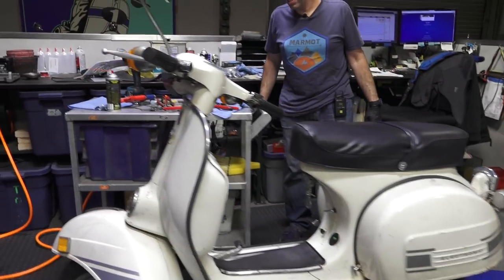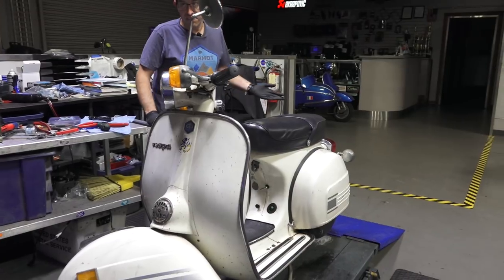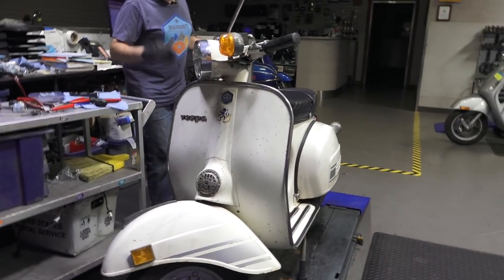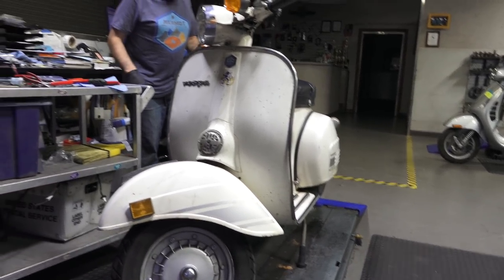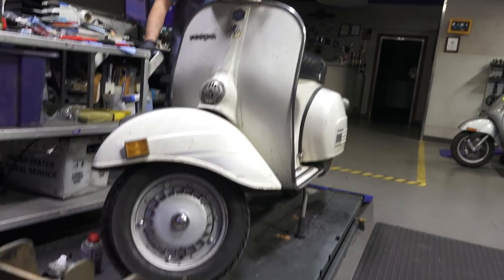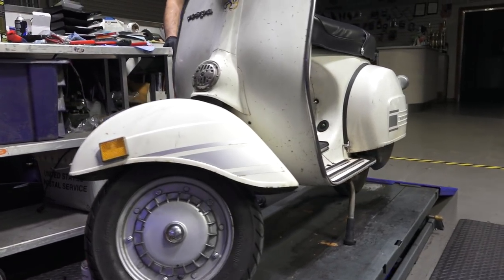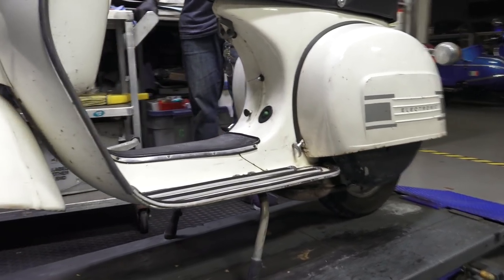I've had a lot of different Vespas over the years — tons of modern ones, a lot of different vintage ones. Far and above all the Vespas, this is my favorite Vespa. It's cool to have the older ones. There's other rare ones like the SS90, Supersport, GS150, GS160. I have a GL150 — it's kind of trimmed out cool, but it's like a slowpoke.